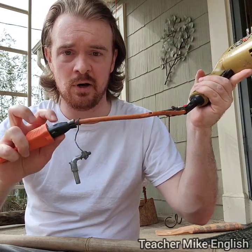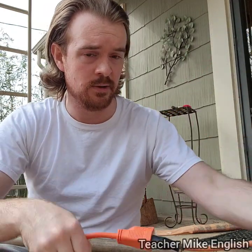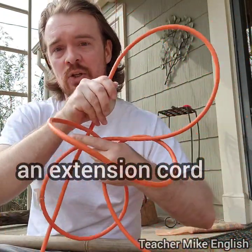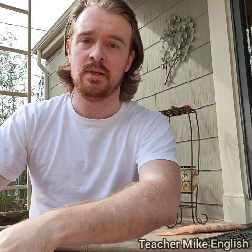While this drill is battery powered, this one is not — I have to plug this one in. But the cord is not very long, it's only this long. So I have this. This is called an extension cord, because it extends your cord.